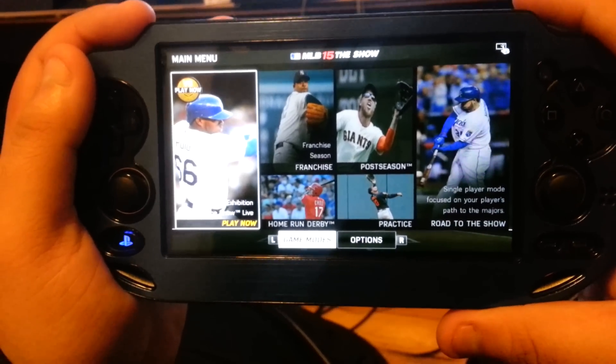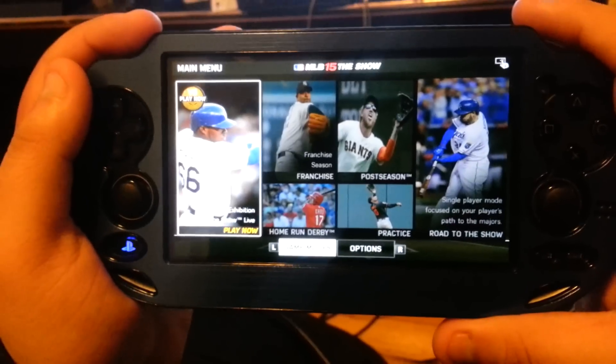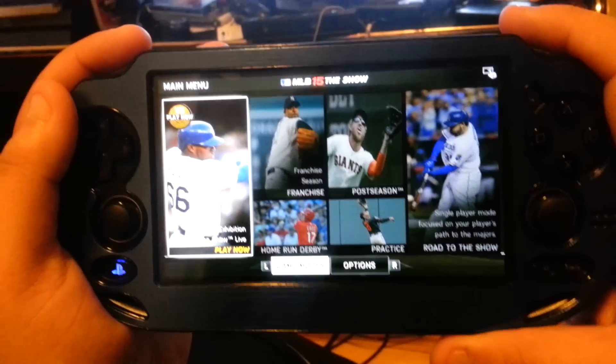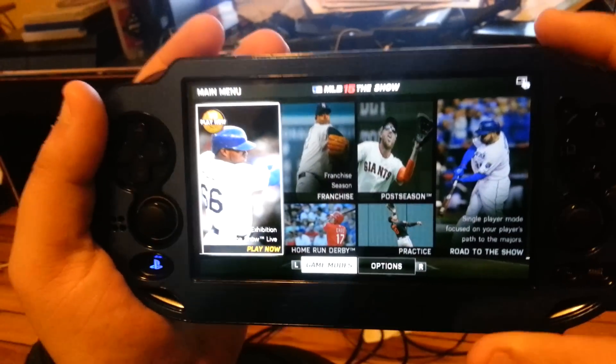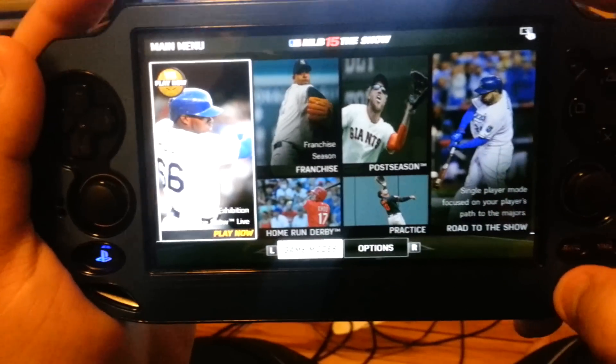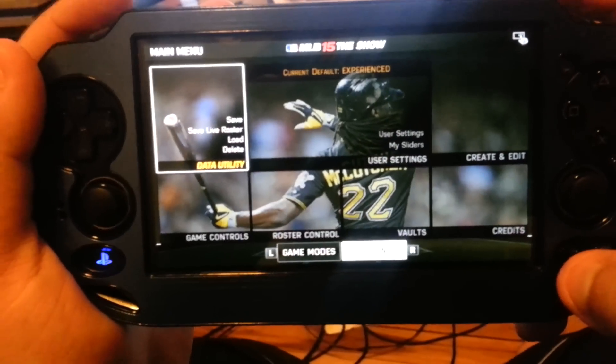This forces you to download the game, wasting 3.5 gigabytes onto your memory card, which is unnecessary for your PlayStation Vita. Now, this is the main menu, and these are the only two options you have: options and game modes.